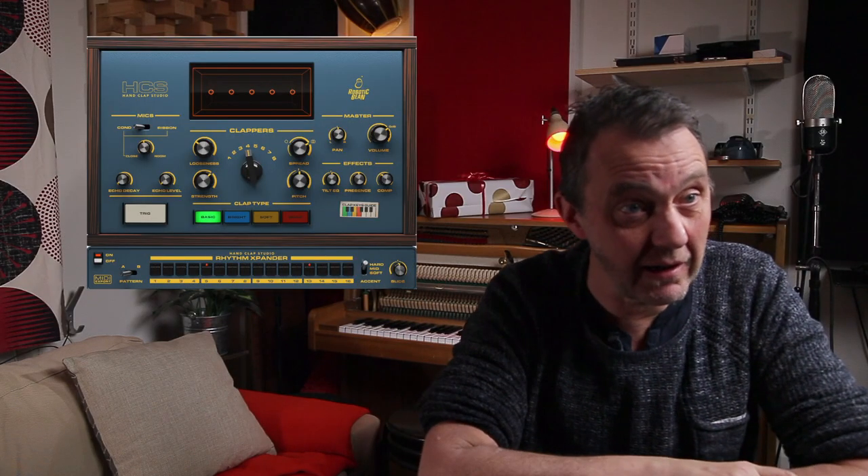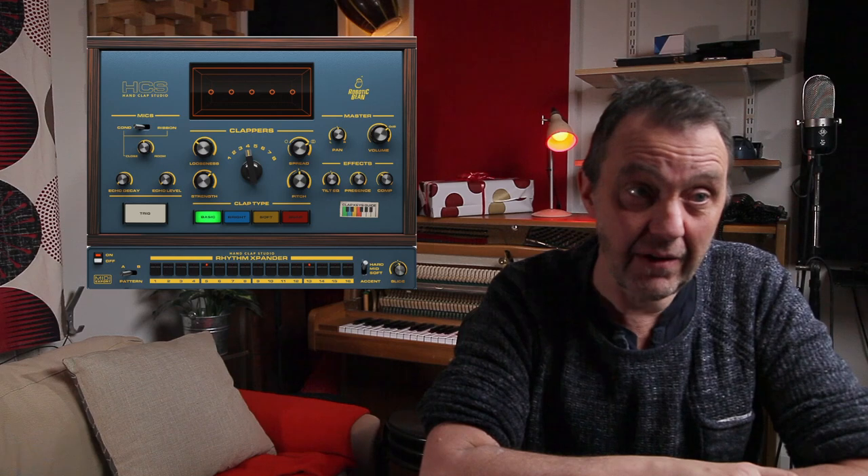Hi, my name is Roger. How are you doing? Today we're starting a mixing series. Maybe you know by now that I have a competition going on, the Roger That Song of 2021 competition, that if you record that song, you can win this great plugin from Robotic Bean, the HandClap Studio. But I want to show you my way of mixing that song. So let's do that.